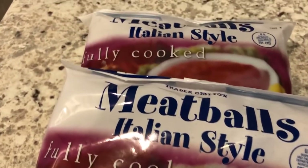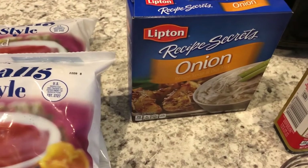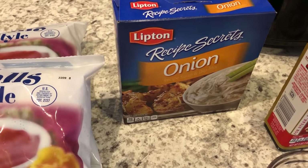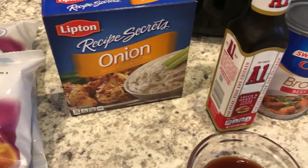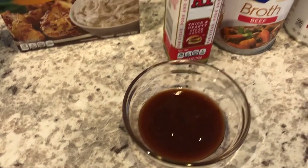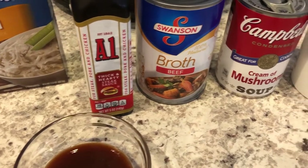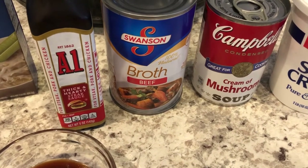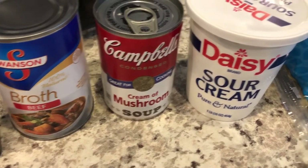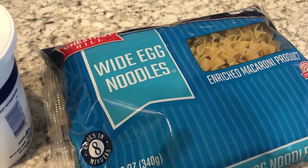You do want to make sure they are fully cooked meatballs. You're also going to need one package of Lipton onion soup mix — the dry mix — two tablespoons of A1 steak sauce, one can of beef broth, one can of cream of mushroom soup, one cup of sour cream, and your egg noodles.